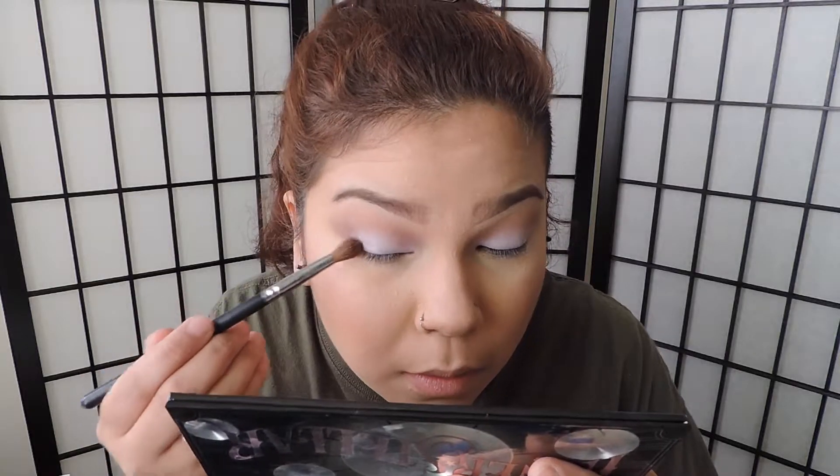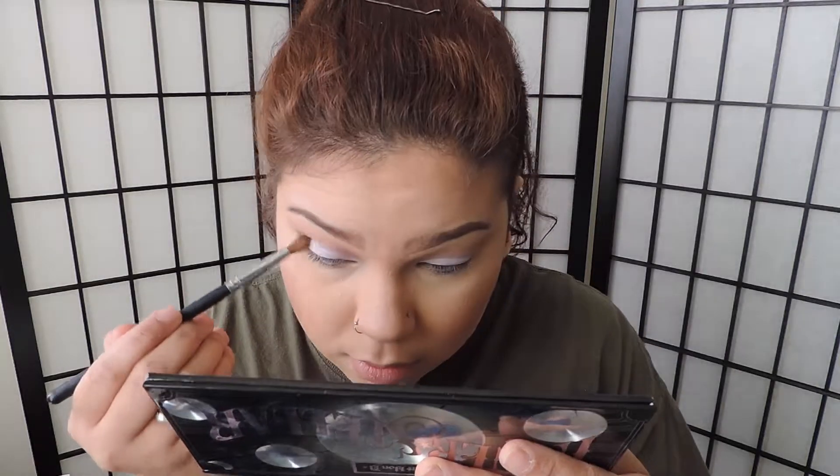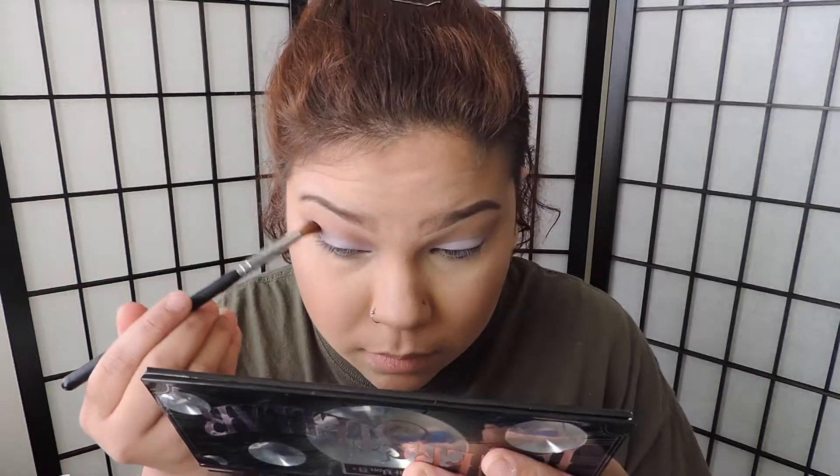It is absolutely gorgeous. I want to get a smaller blending brush from Morphe and I'm just going to put this on the outer V and blend it into that light purple and that cool-toned brown. This is just going to make the look a lot more dark and a lot more smoky, and you can intensify it by adding black at the inner corner too. I'm just going to put more of that light purple and reapply it.